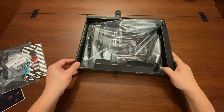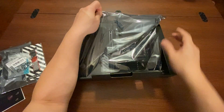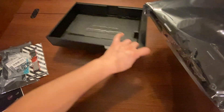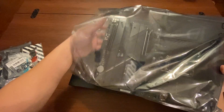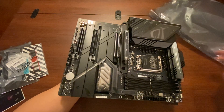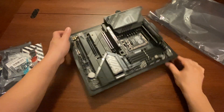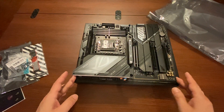Now, what everyone has been waiting for — the actual motherboard itself. Let's get it out. It has a little foam on the back so you don't stick yourself on the soldering underneath. Let's open the wrapping and take a look. Wow, that is so neat — there are nice heat sinks all around, all metal heat sinks.